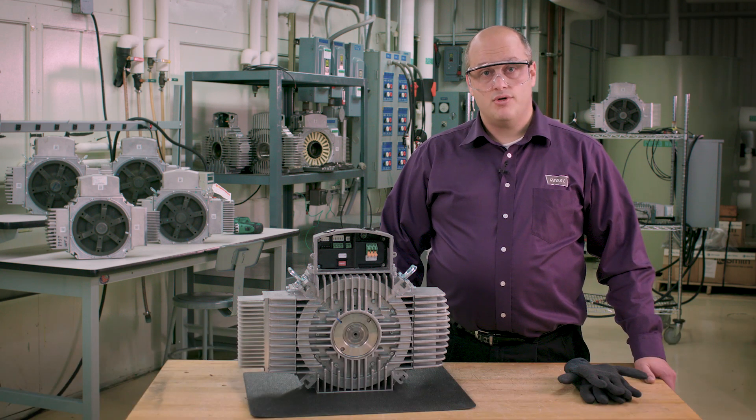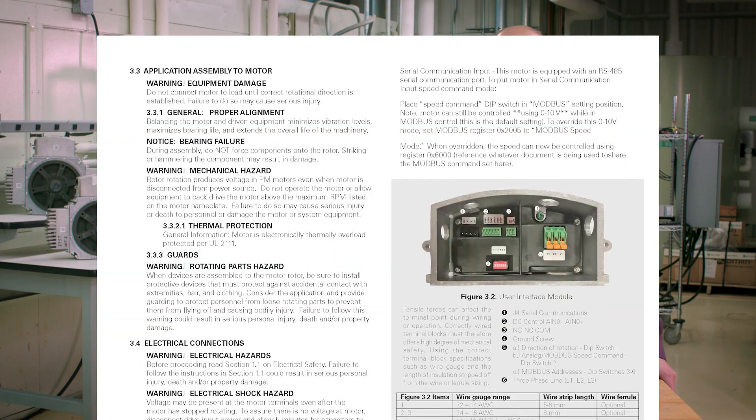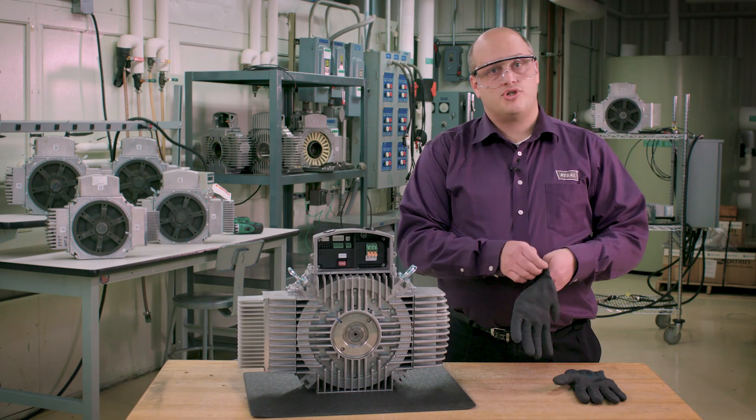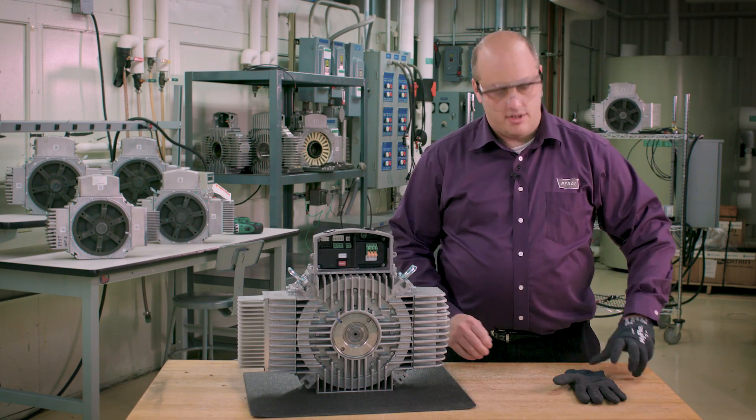See the Ultimax motor installation manual section 3.4 for electrical instructions. Before we begin, be sure to put on the prescribed personal protective equipment.